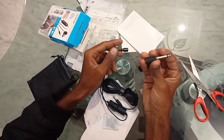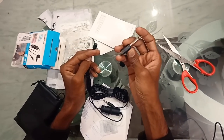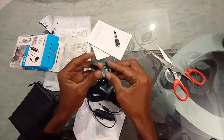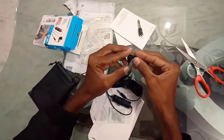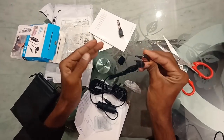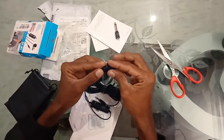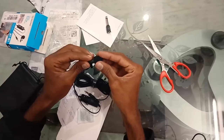If you want to connect with this adapter, you will be able to connect it. We will also be able to fit this clip. So if you want to fit it in the clip, you will be able to fit it. Next, we will be able to fit it as well.